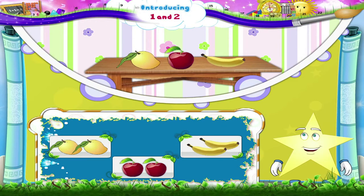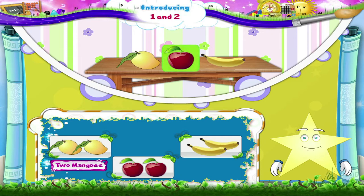Look at these fruits kept neatly, Starry. Let us count the mangoes. Here we have one mango. Here are one, two — two mangoes. Let us count the apples.